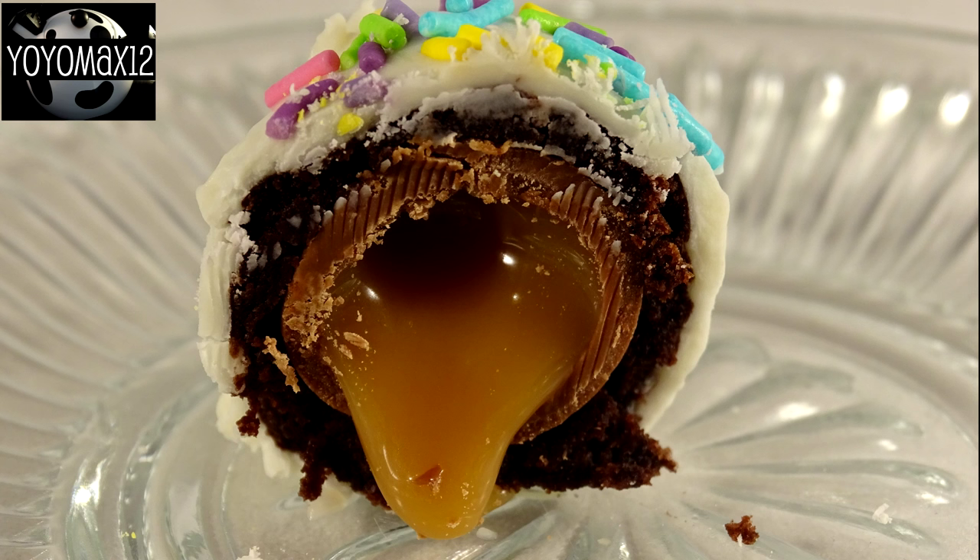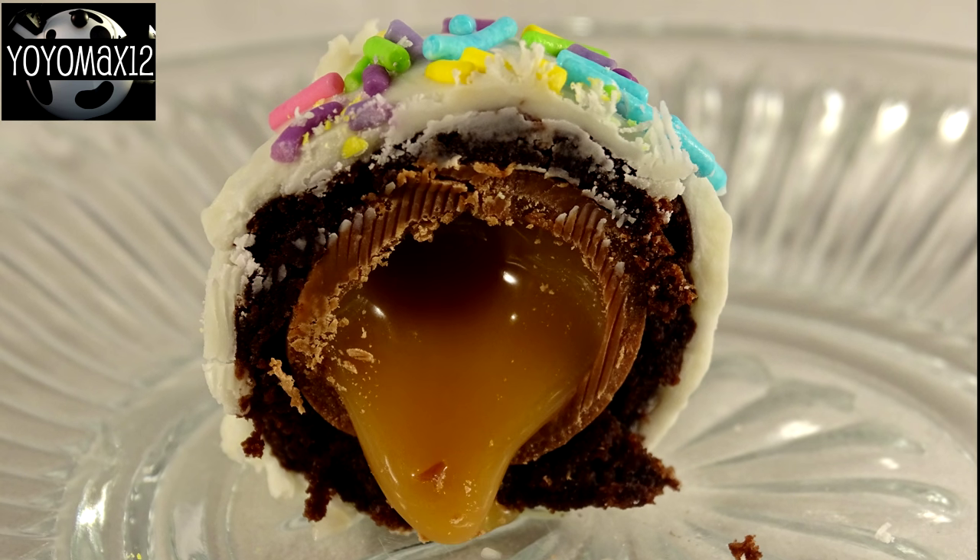Here is the caramel one that I tried. These are also very good. It makes a really cute little Easter dessert and it's not really all that difficult to make.